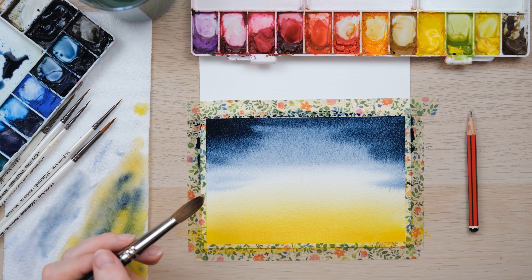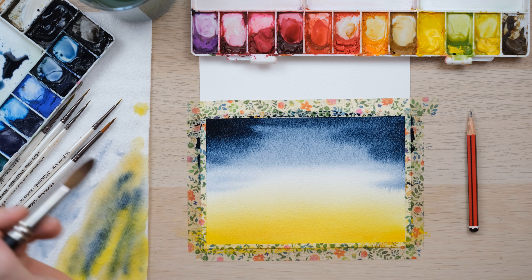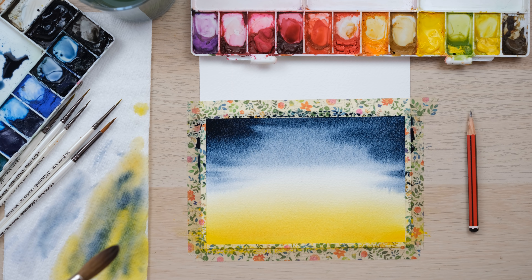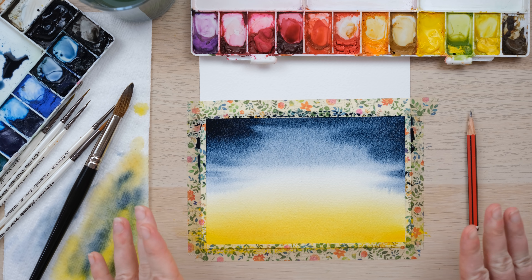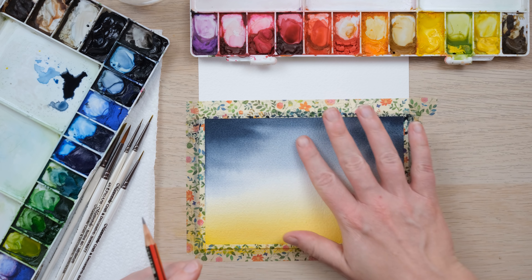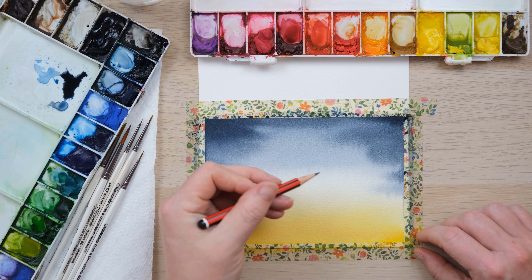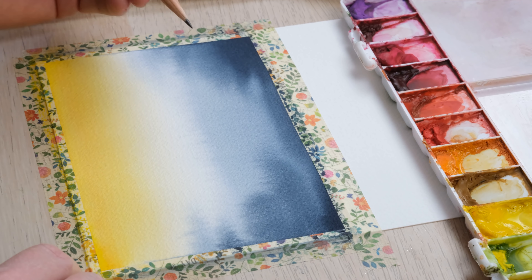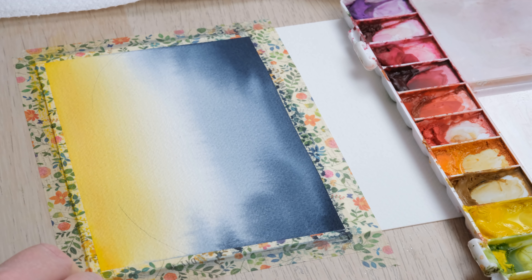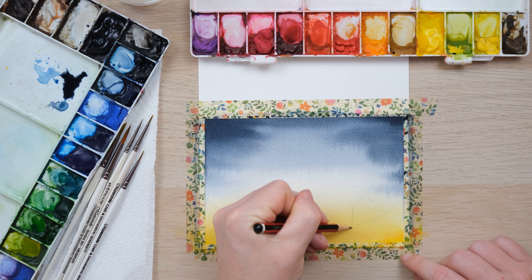I've got cadmium yellow and cadmium orange all ready to go. With projects like this it's very sensible to have maybe two or three jars of water ready because you're going to be really muddying up that water with the real contrast of using yellows and blues. I am going to change my water already. I'll use my large brush — it's not technically a mop brush but it's acting like one — and I'm going to wet the page. We want to get it nice and wet but with a nice even coverage; we don't want puddling.